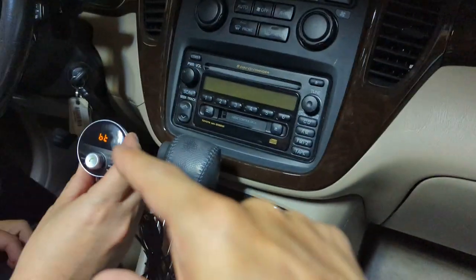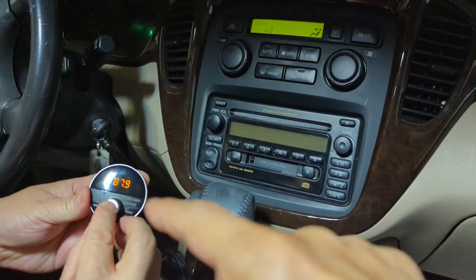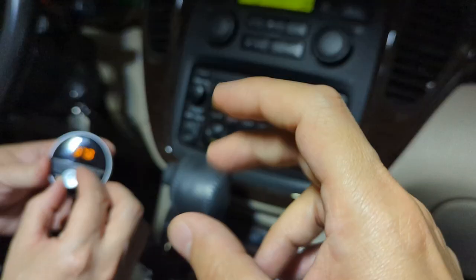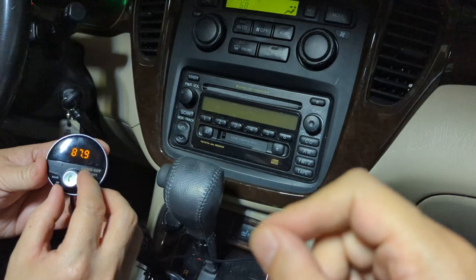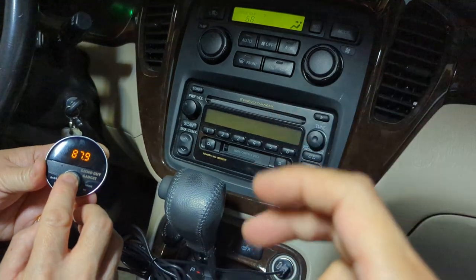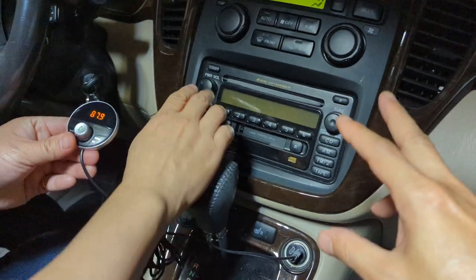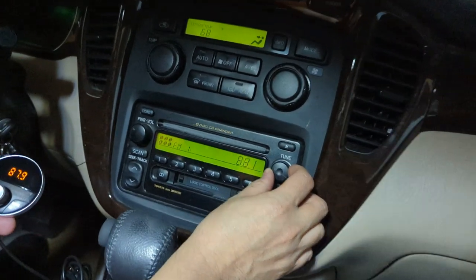When you do that, you'll notice that the Gizmo Guy gadget's LCD actually comes on with numbers. You can set this by pressing the button for three seconds — you'll notice a little flashing light — and then you'll be able to set it to 87.9. Press the button, set it to 87.9, then press it again with a long press for three seconds and the dial will set. Now set your car radio to match the same 87.9 as well, just go to radio and set it to 87.9.